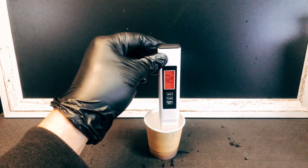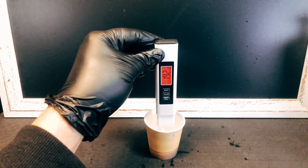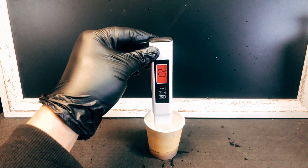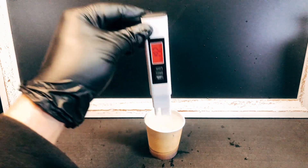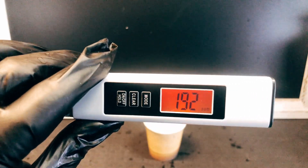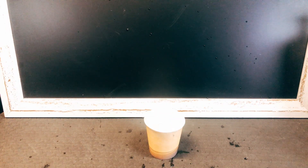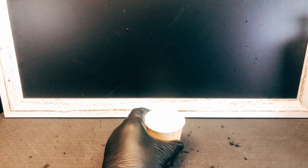I put it in, stir a little bit, take the meter out, and it's saying 192. Now I will confess something to you at this moment — I used hot water.